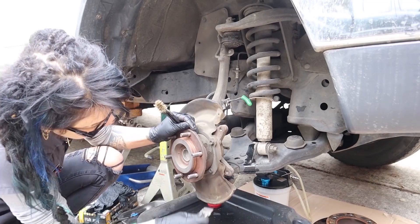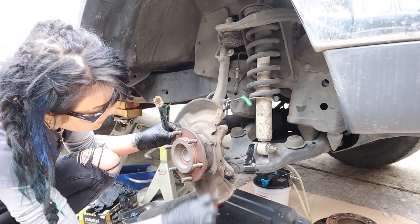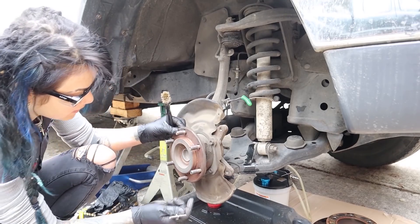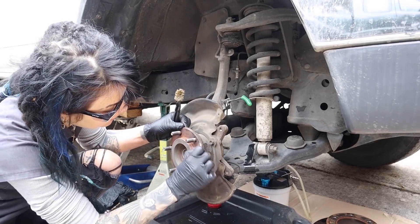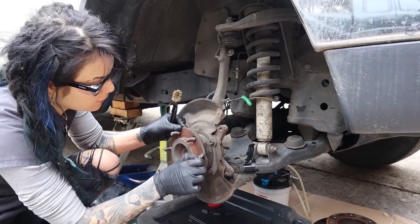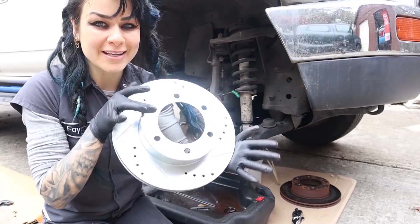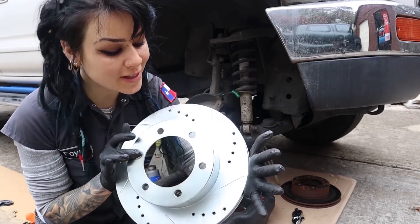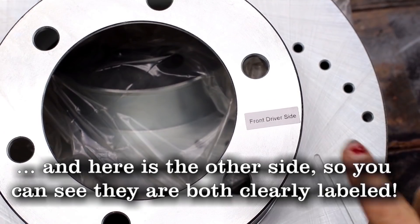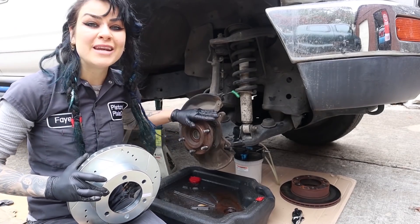I'm using a razor blade to scuff it and to see if any large chunks come off. Sometimes looks can be deceiving — it might look perfectly straight and fine, but then some flakes might come off. It's easy — I can't possibly fail, right? Right here it says front and passenger side, so I know obviously this is the front and passenger side.